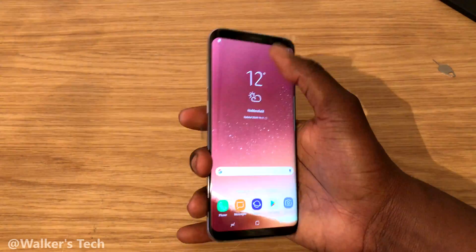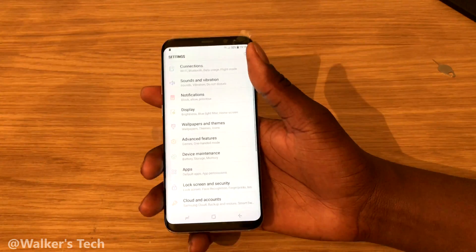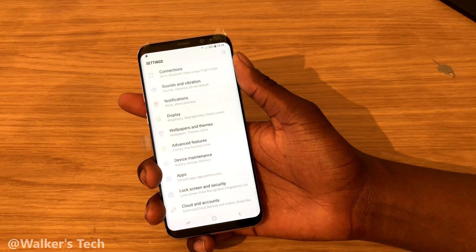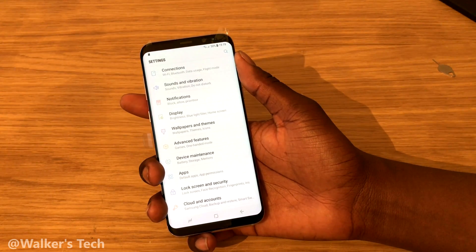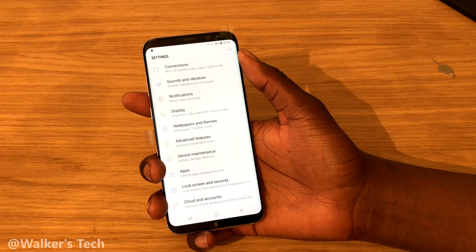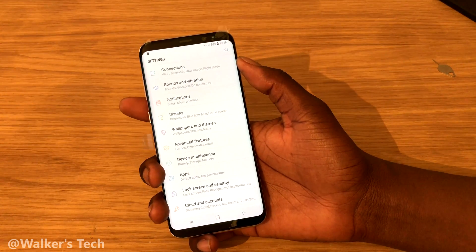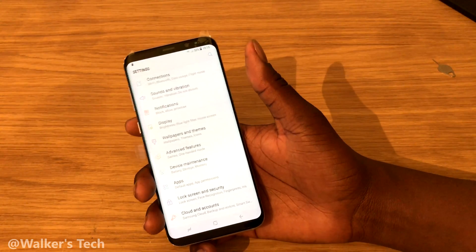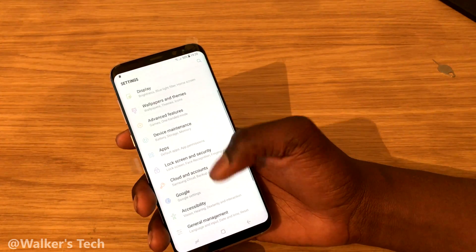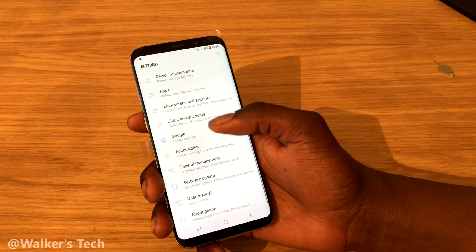First things first, you want to jump straight into Settings. Just before you do any of this, please make sure you back up all data on your phone — including pictures, contacts, applications, anything that you want to save. Please back up before you do this, as it will erase everything on your phone and you will lose everything. That's just a disclaimer.